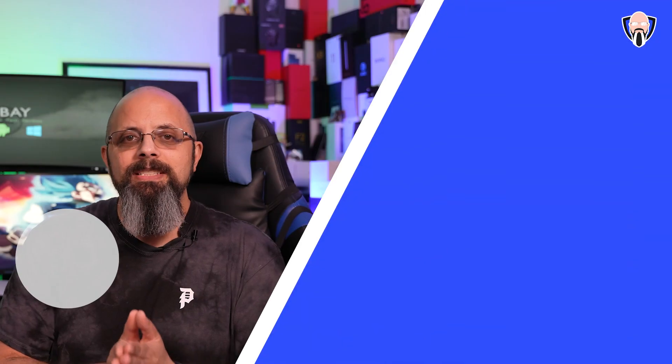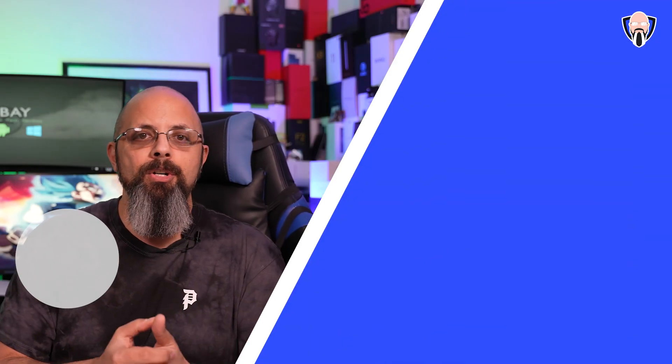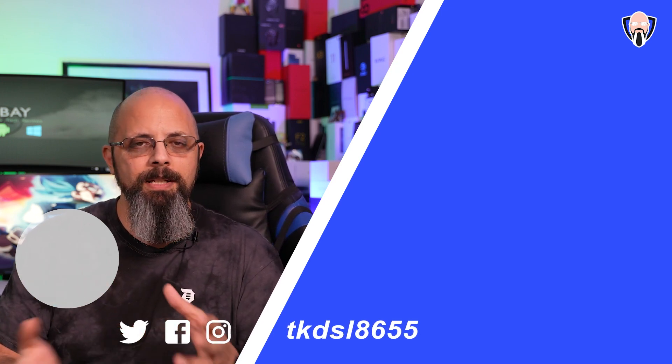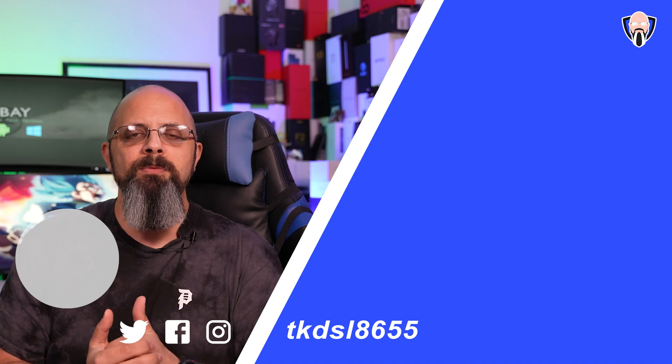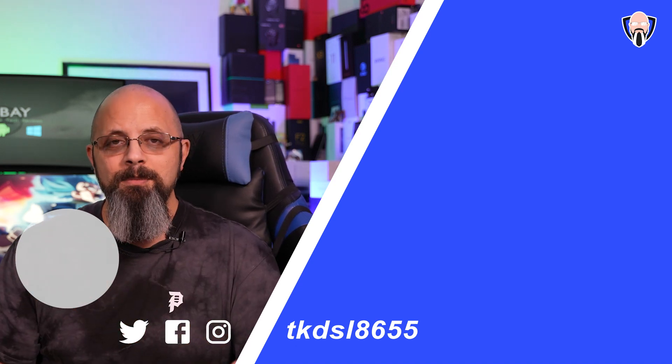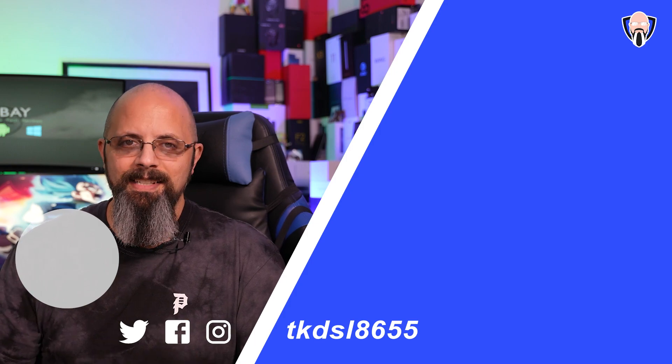Let me know what you think of the brand new Mi 11 Lite. Both the 4G and 5G are going to be great options, starting at around €299 with the price going up depending on configuration. Thank you very much to Xiaomi, and thank you for watching. Like and subscribe, and I'll see you in the next one.